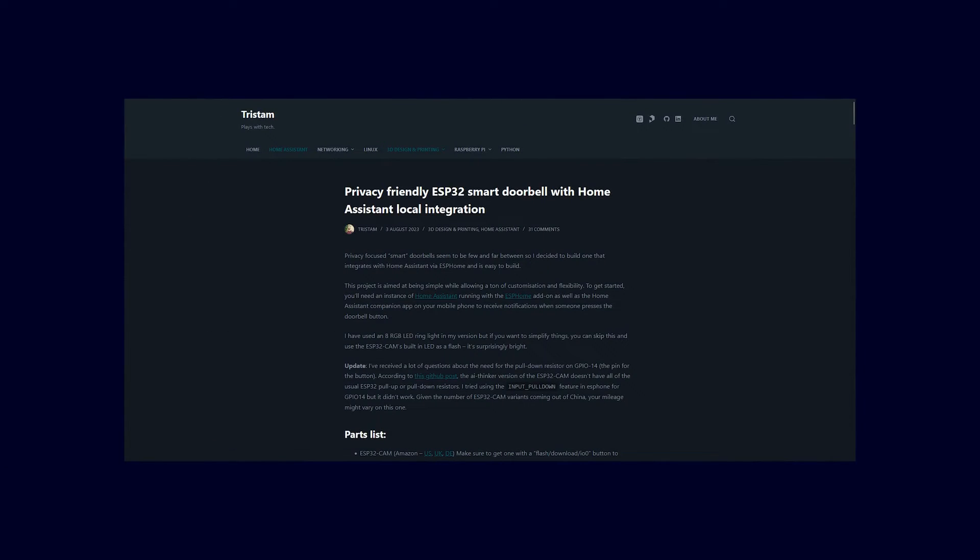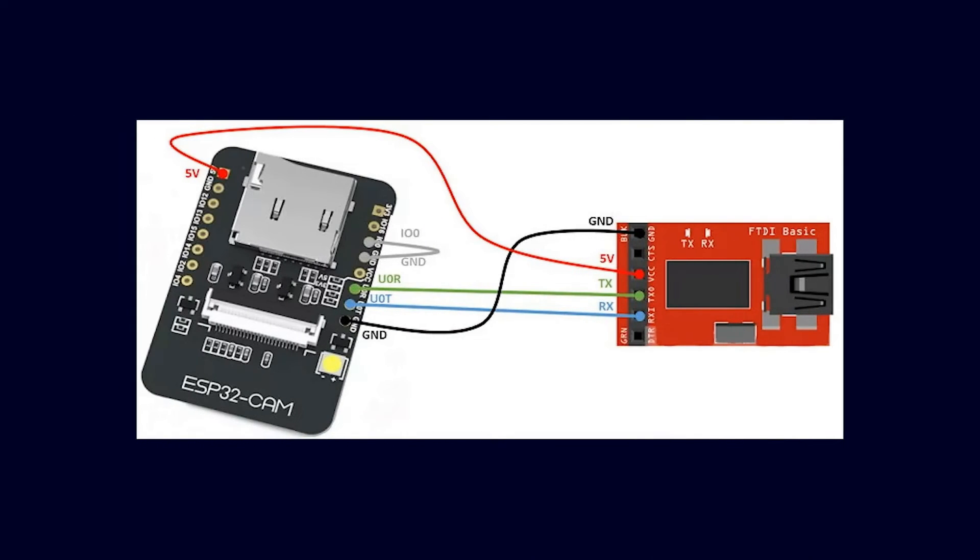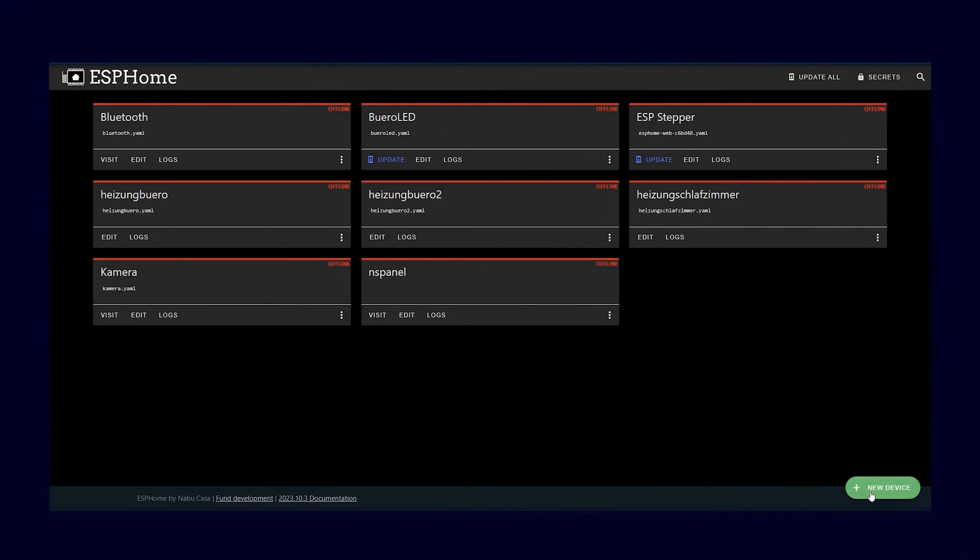Before we get to the assembly, let's first talk about the software. I didn't come up with this all by myself — I took an existing project and adapted it a bit to my needs. I will link the code for this and all the parts below in the video description. To get the software onto the ESP, you will need a USB TTL module — basically just a USB interface for the microcontroller. It needs to be connected to the microcontroller as shown in the picture. It is important that you create the bridge between IO and ground, as otherwise the microcontroller cannot be programmed. Once completed, connect the USB module to the computer and flash the microcontroller using ESPHome. The code can be found in the video description.